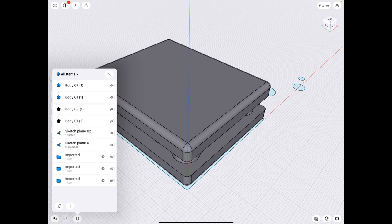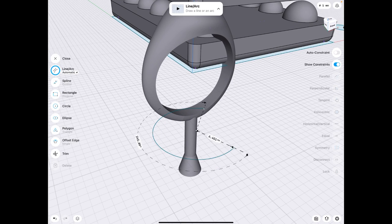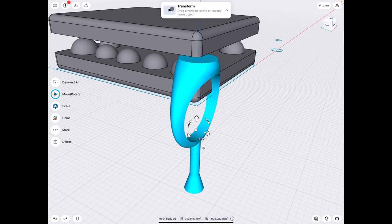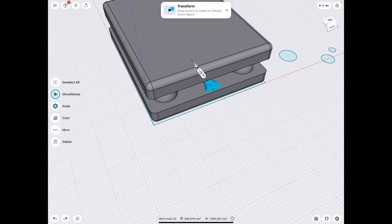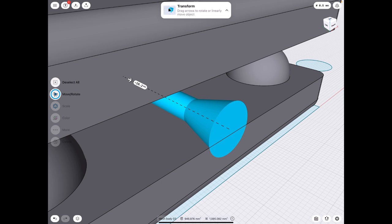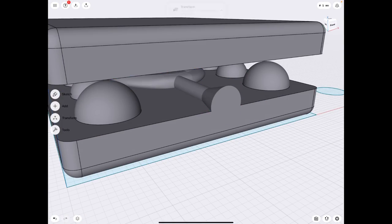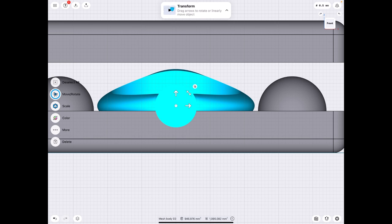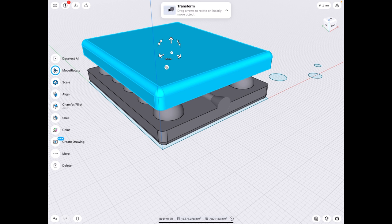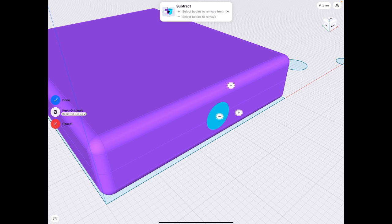Now we need our actual model — this one. For this to be injectable you're going to have to make sure your model has a sprue, which is this rod leading in towards the model. I'm going to rotate this 90 degrees, make sure it's more or less centered, and bring it in so that the cone is just peeking through — just like this. It could be flush if you wanted, but I'd rather have access to it later. Then we're going to subtract — make sure your mold is the positive and the thing you're creating the mold of is the negative, then hit Done.